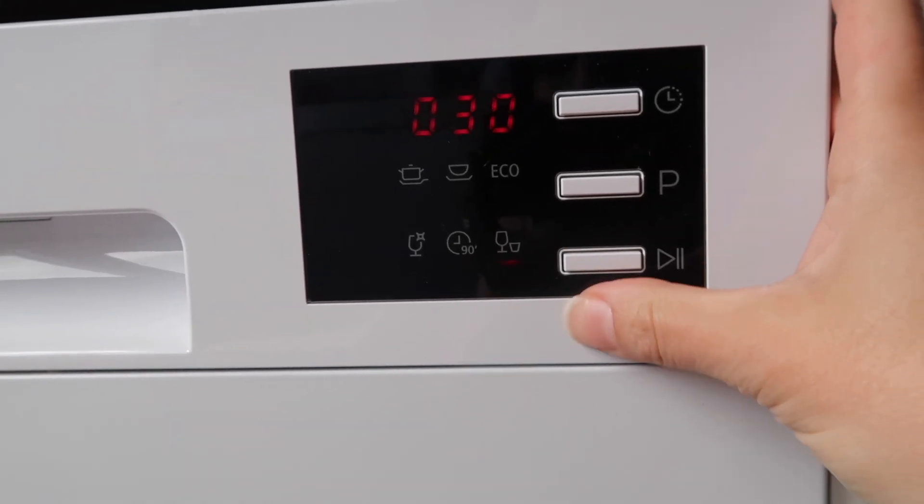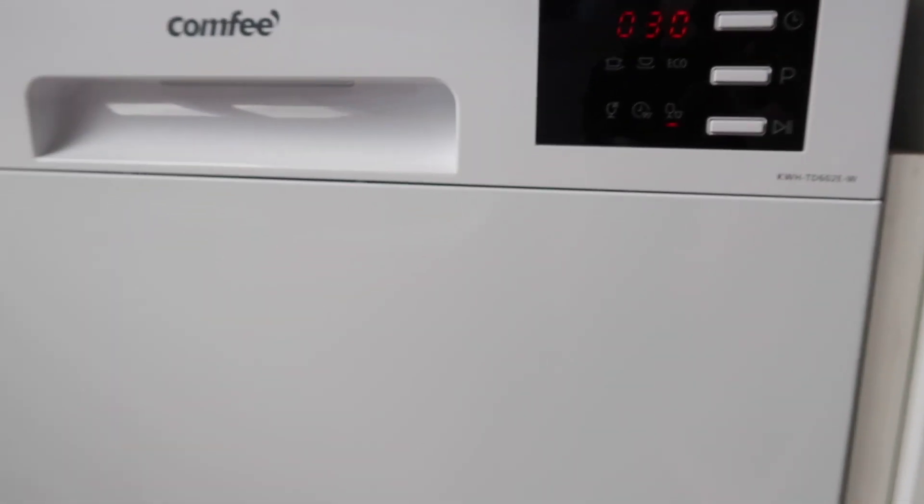Let's put it on rapid. I might just do the rapid one because I didn't really make too much of a mess. Rapid is 30 minutes, quick wash for emergency use. And there we go — it's on. I will be back in 30 minutes to show you the result of what we've just washed.